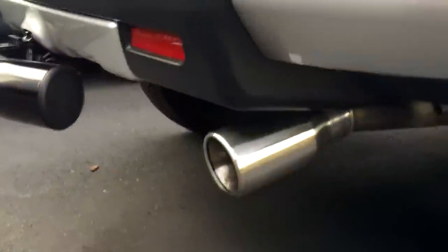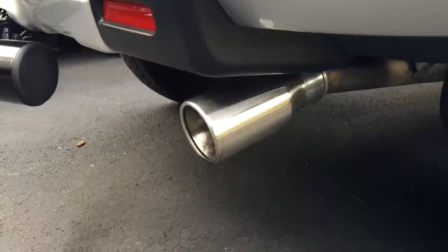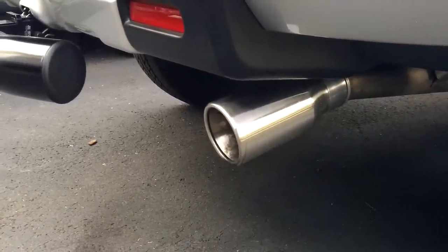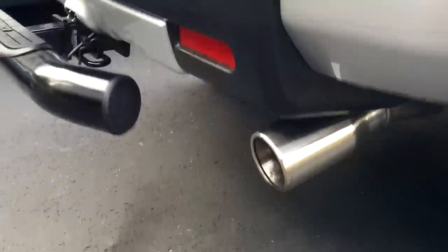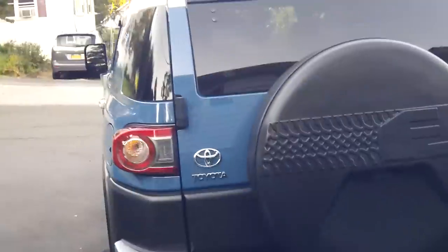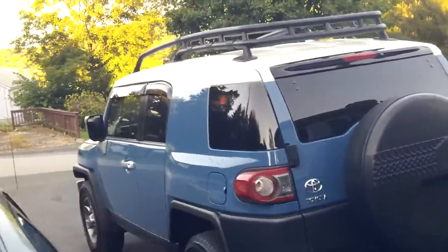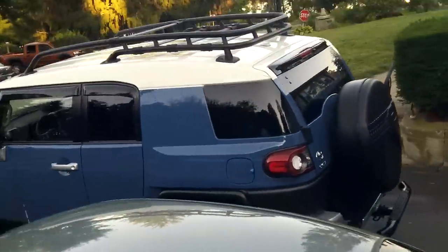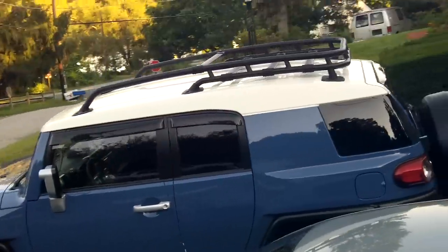Last but not least, we've got a cool muffler tip — it just jazzes it up a bit. It gets dirty extremely quickly, but it gives me something to do when I wipe the FJ down. So that's it guys — there's the FJ, and I'll be back shortly with more videos.